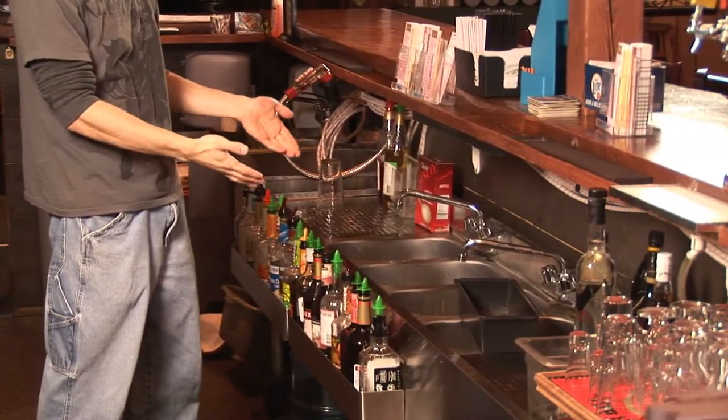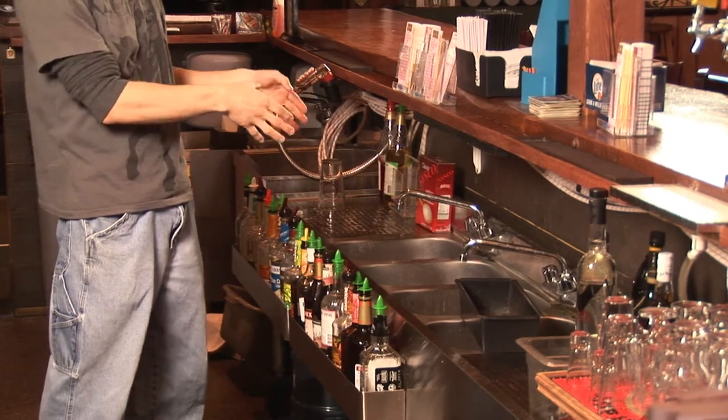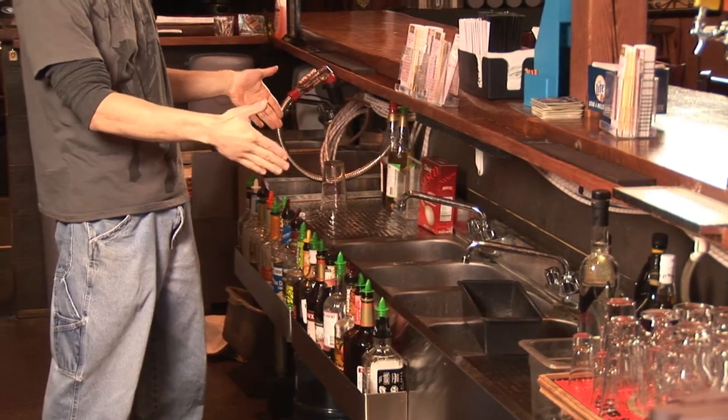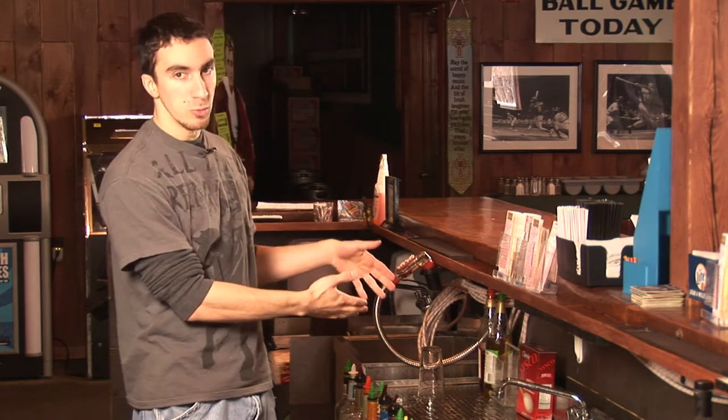Traditionally, bar sinks will have three separate sinks in one counter area.